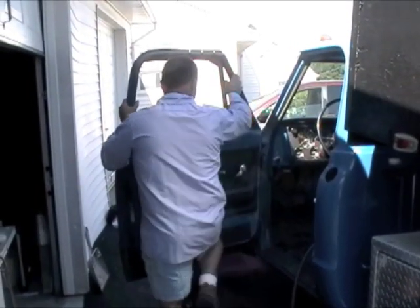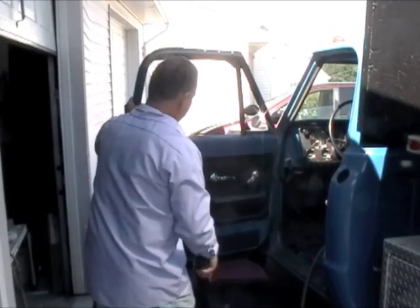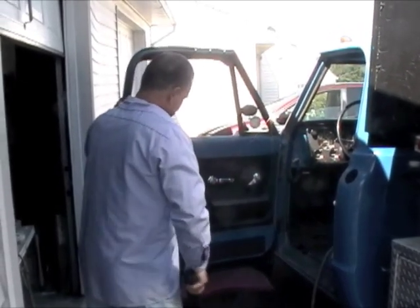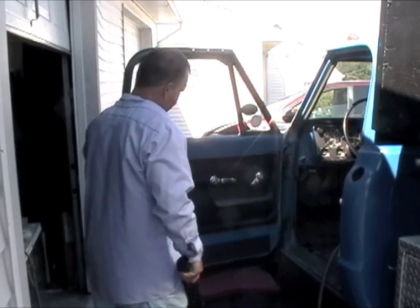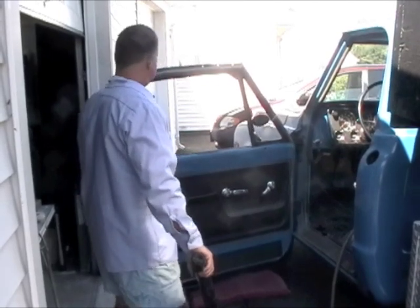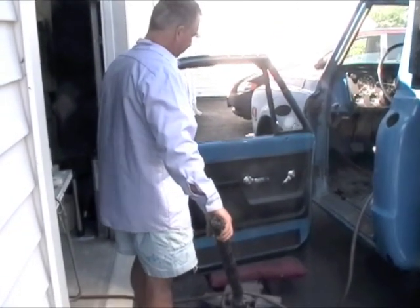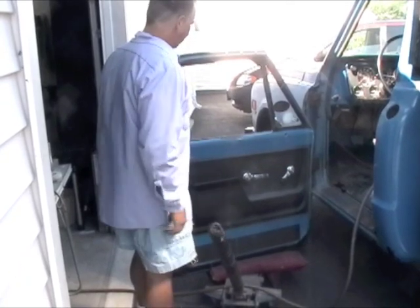Supporting the door, I'm going to pull the door away from the jam so that the door doesn't hit the fender, and slowly lower the door on the jack. Doors removed.